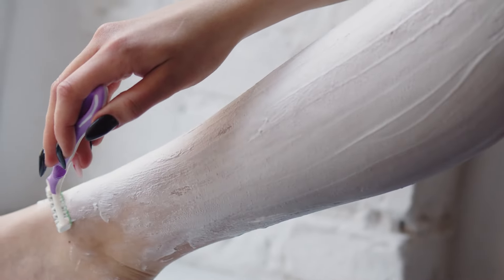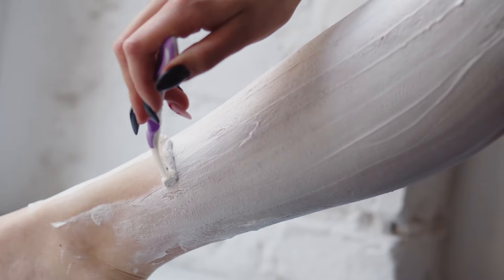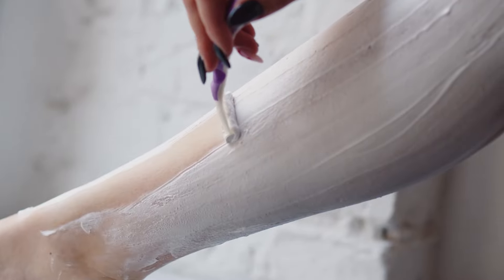Of course, we have shaving, which can be time consuming for the first time. If your hair is too long, you can trim using scissors. After the first time shaving, shaving again every few days will be less time consuming.